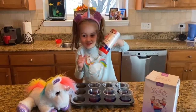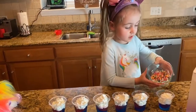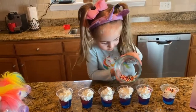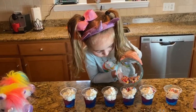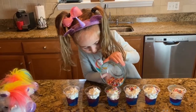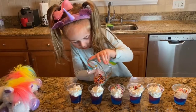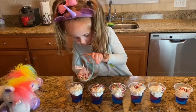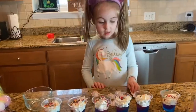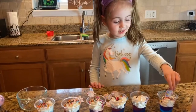Time is up. Now we have to add whipped cream. Now we add rainbow sprinkles on top. Last but not least, the unicorns on top.